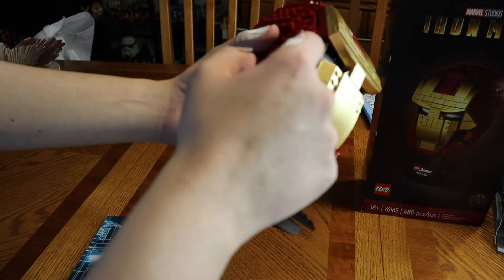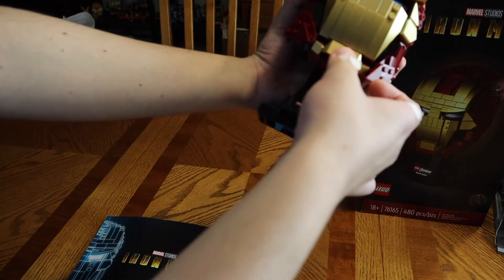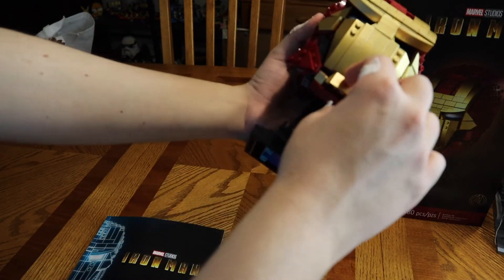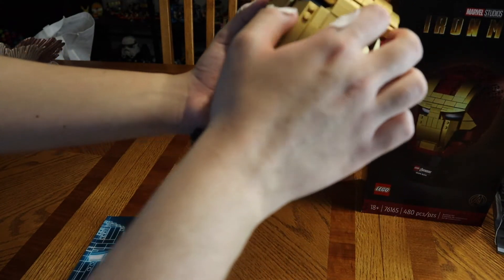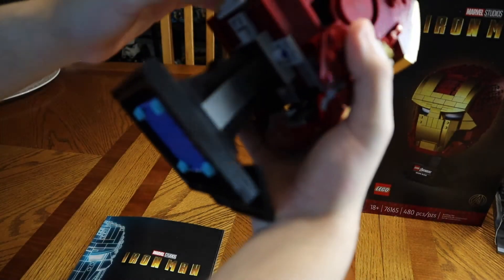You get extra gold pieces here. Here's the mouth right here — it's all gold. I do like every gold piece, and I do like the color wave on this one.